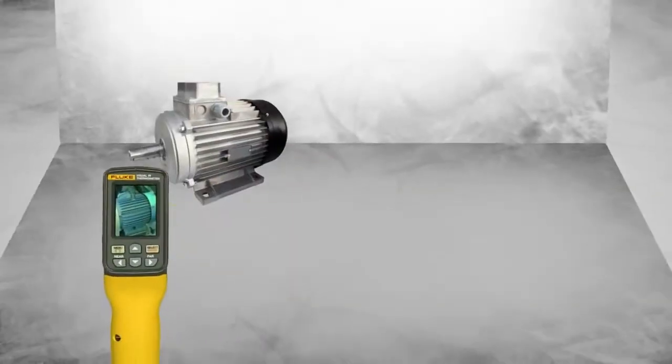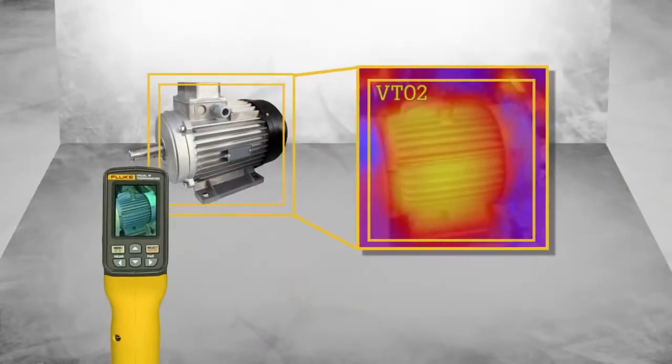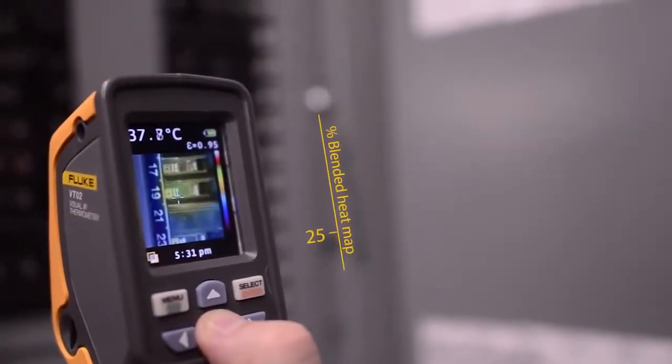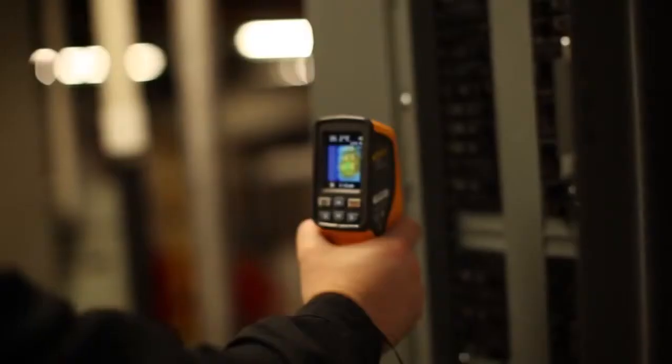Second, we dramatically increased the field of view to an unbelievable 28 by 28 degrees, allowing customers to work in the most space-constrained environments. The Fluke VT04 requires no training. You simply turn it on and with one button you can adjust the thermal heat map overlay in 25% increments.